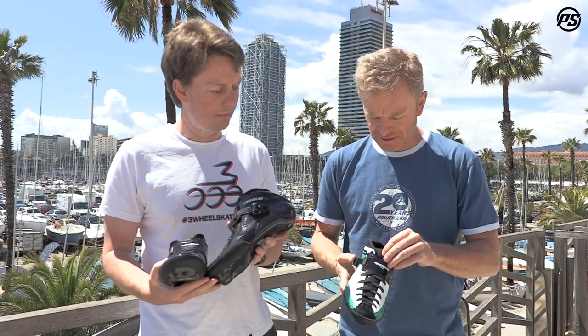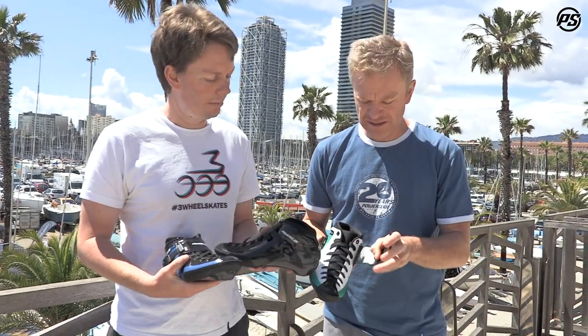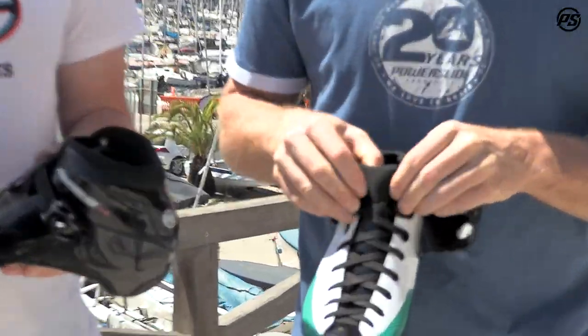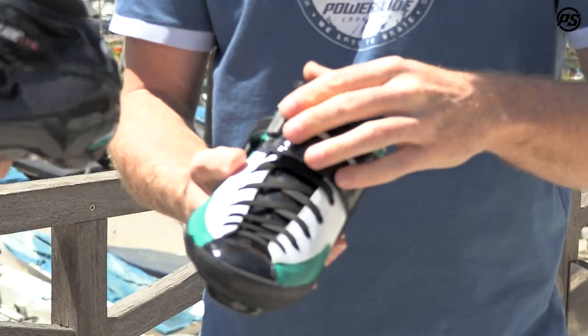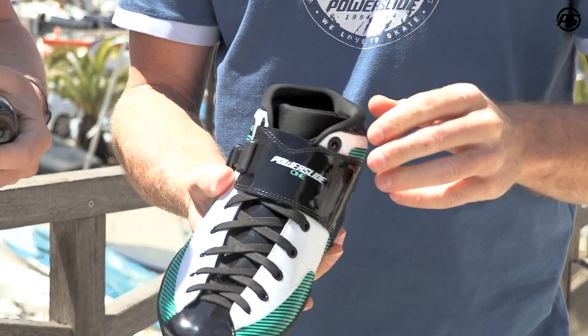Together with our new tongue — it's a one-piece tongue but pre-shaped with a nice big neoprene and SPR wing on top — it gives you a great position so you can always flex forward. That forward flex is really important to look for in a speed boot.